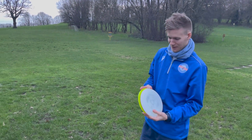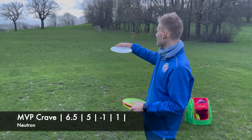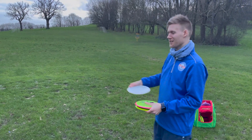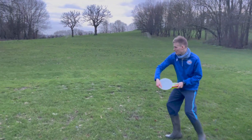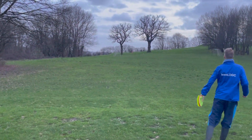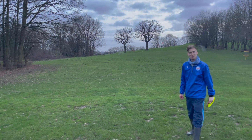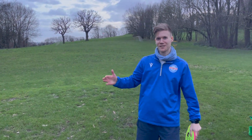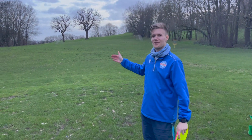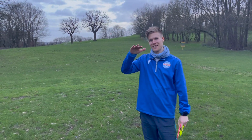Next we've got the speed seven discs. We're gonna start with the Crave six and a half — I'm expecting it to go nice and straight with a little bit of fade at the end. Wow, I'm quite surprised because it does just go straight. Great for the woods, great for something easy to throw. I imagine once it beats in it's gonna have a little bit more flip to it.